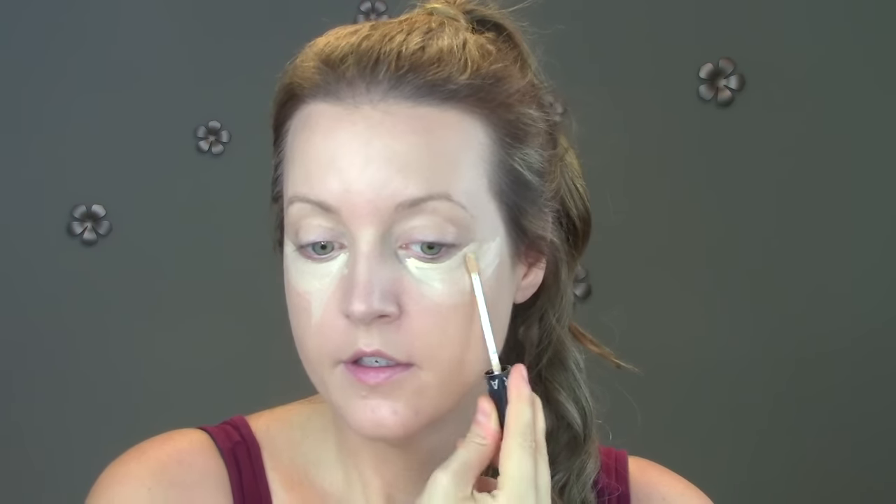With the no-time makeup look I didn't have time for concealer, but now I do. I'm grabbing my Sephora gel serum concealer — this stuff is amazing. It's very brightening, very lightweight on the skin, and still has really good coverage. I'm going to drag it under my eyes in kind of a triangle shape, down the bridge of my nose, between my eyebrows, and on my chin. This not only acts as a concealer but also kind of as a face highlighter. Then using my beauty blender I'm just going to quickly pat it all in.